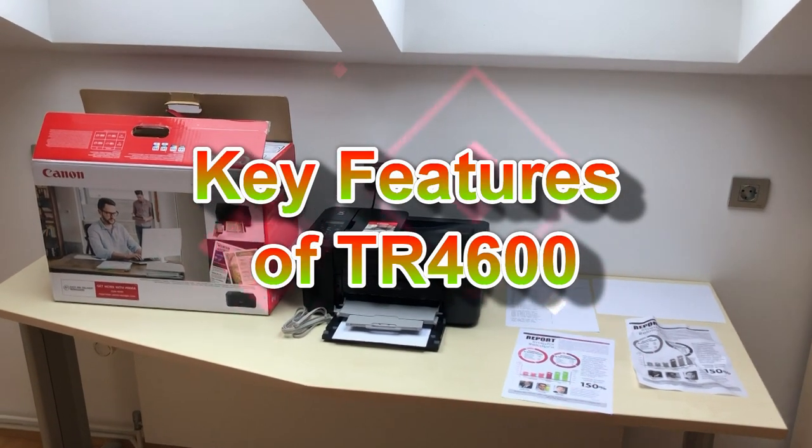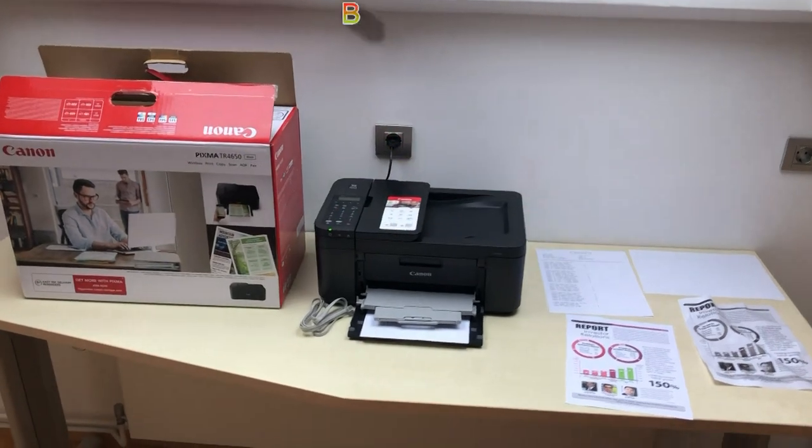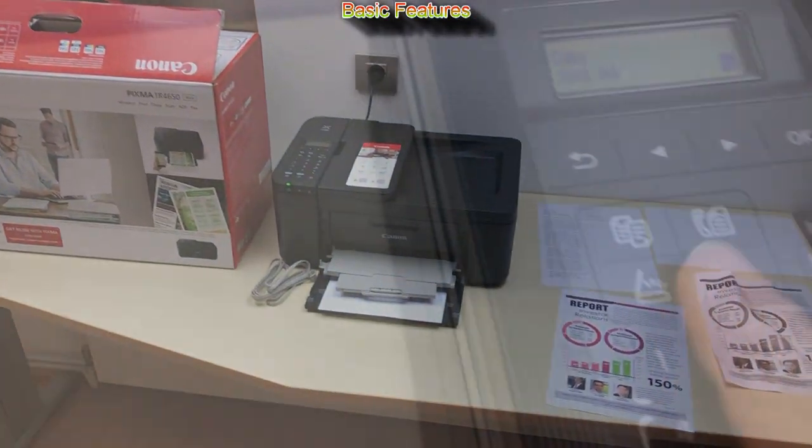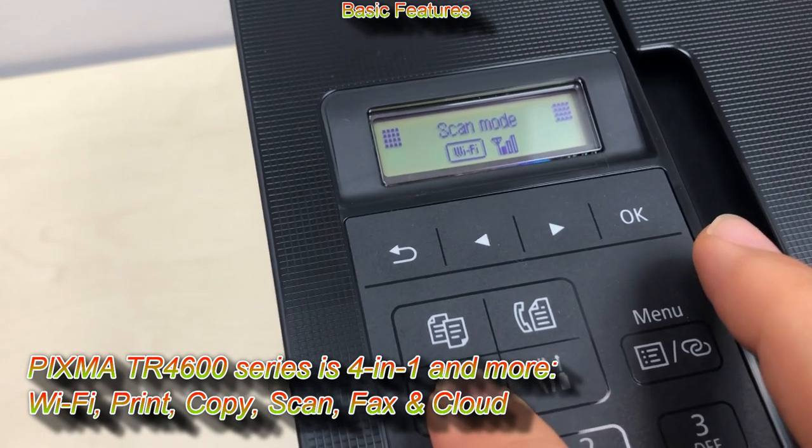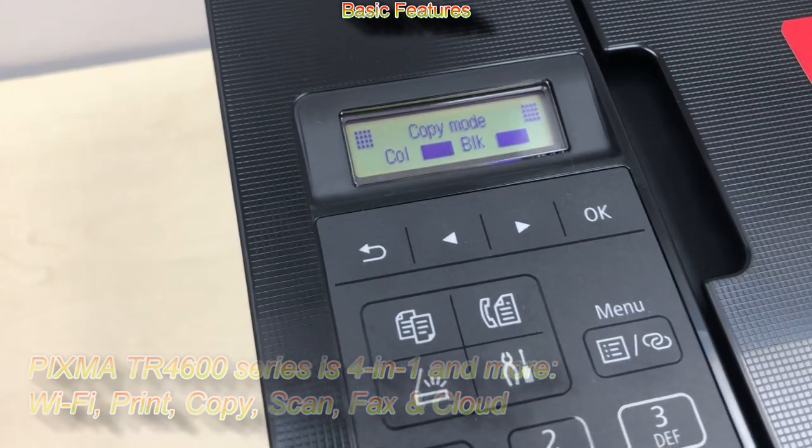Let's see the key features of the TR4600 series, which is a four-in-one multifunctional with Wi-Fi: print, copy, scan, fax, and cloud functionality.